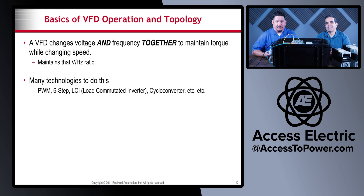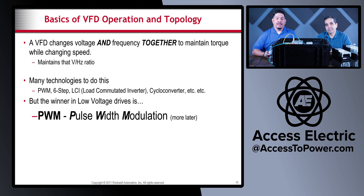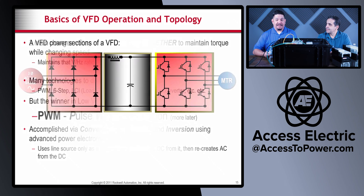Many technologies do this: PWM (pulse width modulation), six-step, LCI (load commutated inverter), cycloconverter, etc. But the winner in low-voltage drives — primarily 480 volts and lower — is pulse width modulation. That is definitely how drives of this size handle changing speed while maintaining torque. It's accomplished via conversion, rectification, and inversion using advanced power electronics inside the VFD. It uses the source as only a raw material, makes DC from it, then recreates AC from the DC.